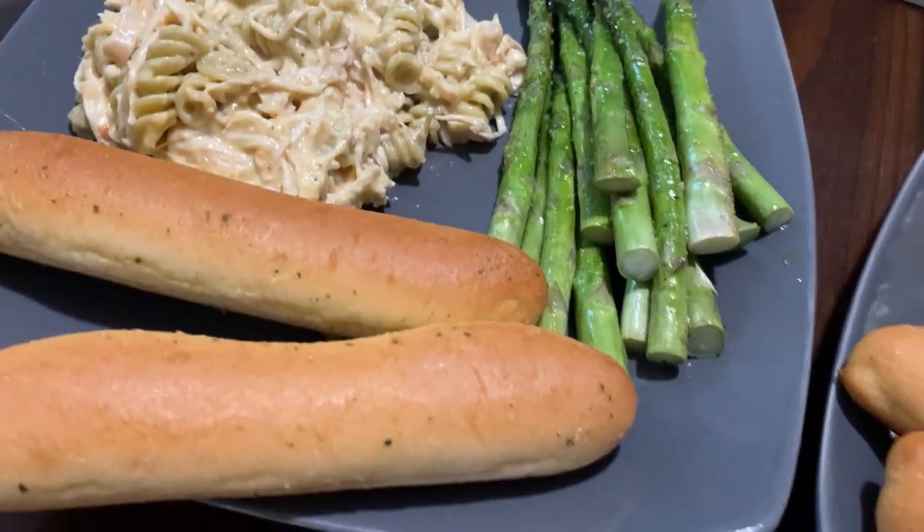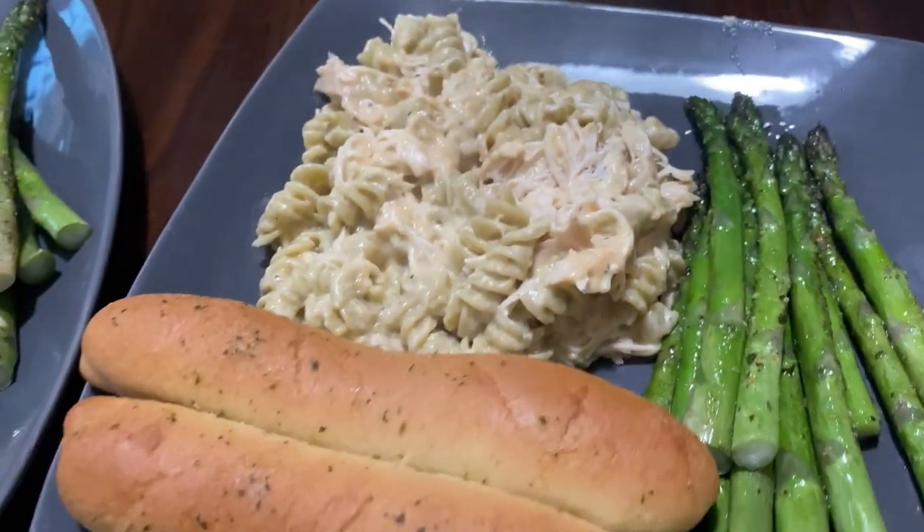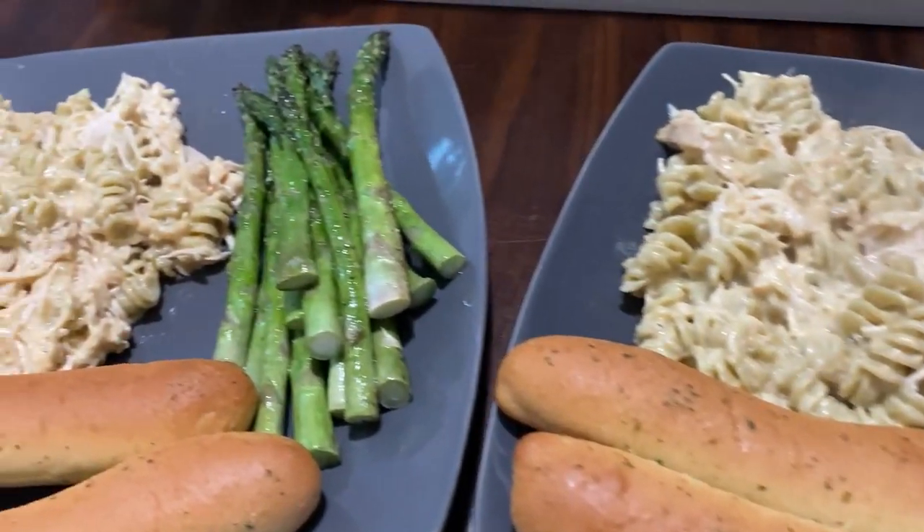This is one of my favorite things to make in the crock pot. It's so easy and it is so delicious — even my five-year-old really loves it.